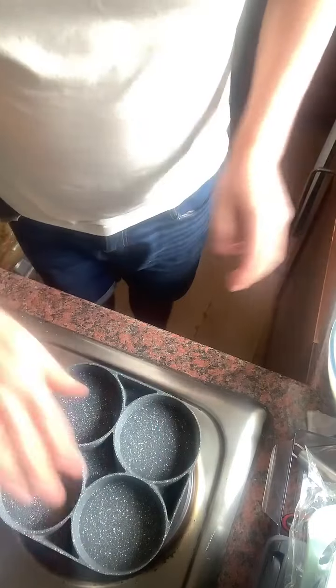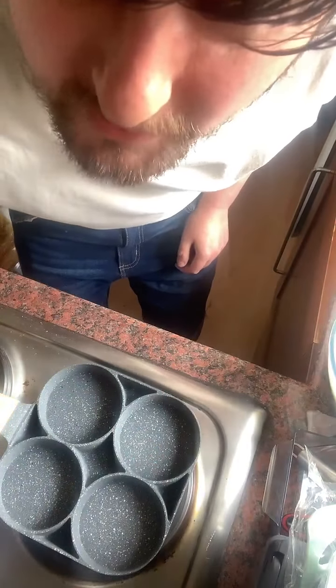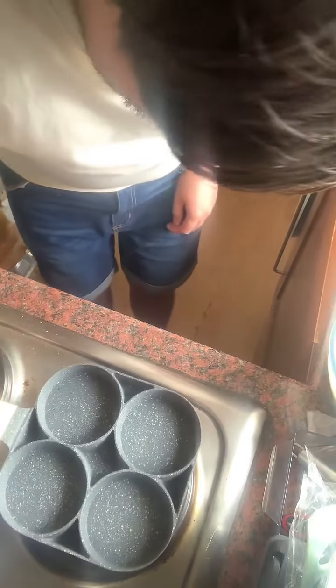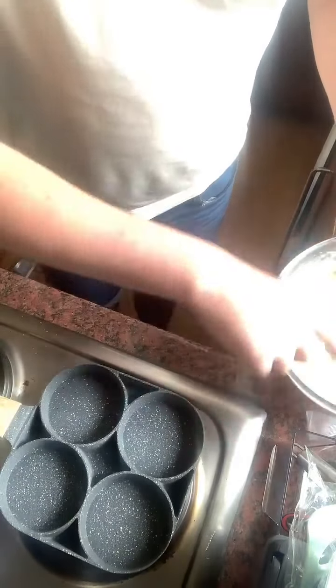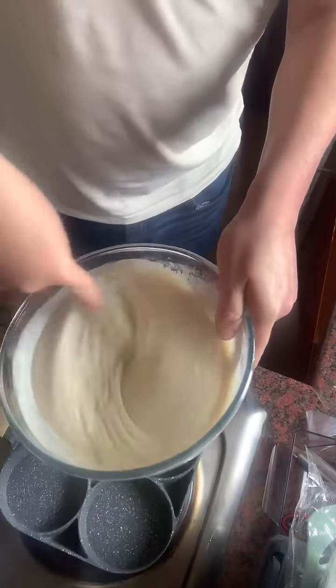Right, this is getting hot — I'm going to turn the pan down because I don't want to burn these, and I think it's like a stone pan. I'm going to whisk this up one more time — it's really thick, so I don't think I'm going to need loads of mixture in each circle.